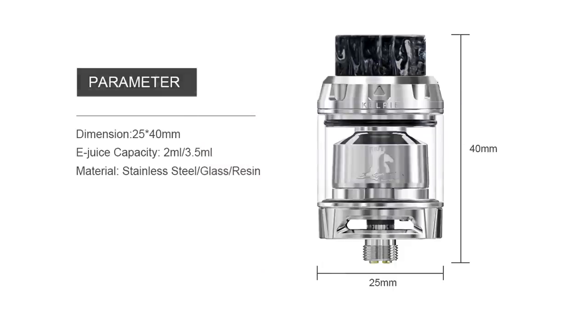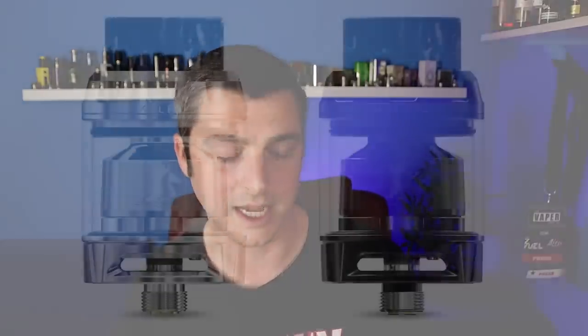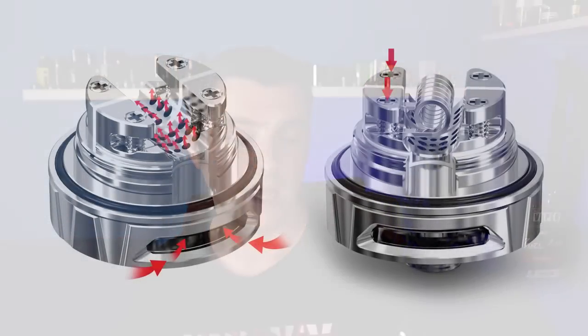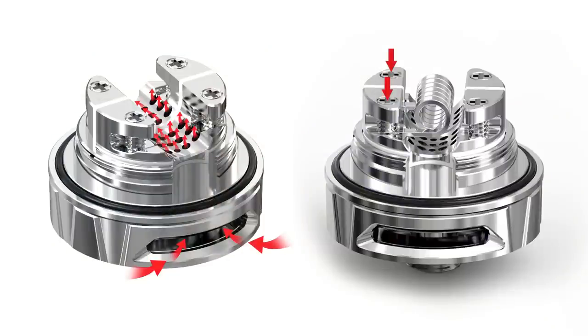It's a 25mm wide, 2ml capacity, single coil RTA. The package I have comes with a bubble tank that takes it up to 3.5ml capacity — so 2ml with straight glass, 3.5ml with the bubble glass. Available in stainless steel and black. It has 810 goon tips on top and adjustable airflow — very interesting, actually very unique. And quite an interesting, very easy to build-on deck.